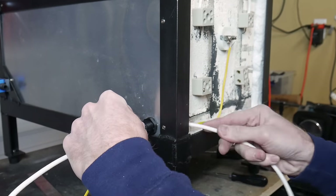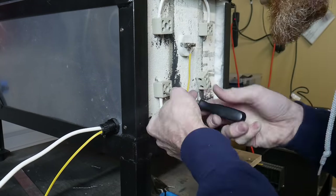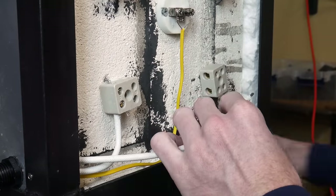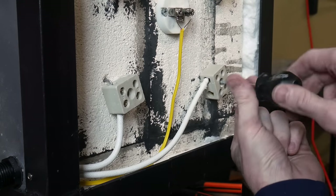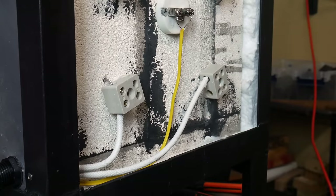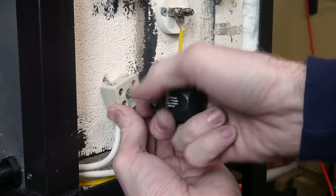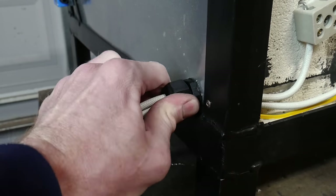Now that we have the thermocouple installed along with the terminal blocks, I will be installing some more 10-gauge wire — one to each of the remaining terminal blocks — and what these will do is connect these coils to our control box. To attach the terminal blocks and the thermocouple to the back of the oven I just use some short deck screws. I'm assuming these deck screws will get a little hot, but since we're dealing with ceramic I don't think that's going to be a major issue, but I'll keep an eye on them.